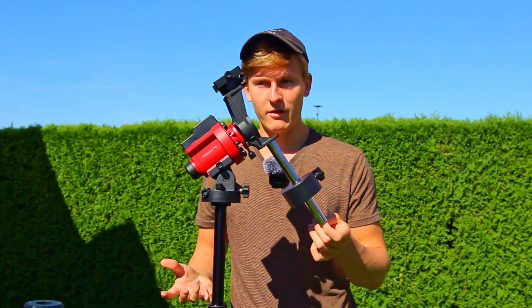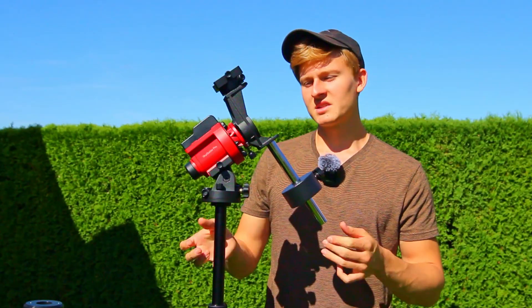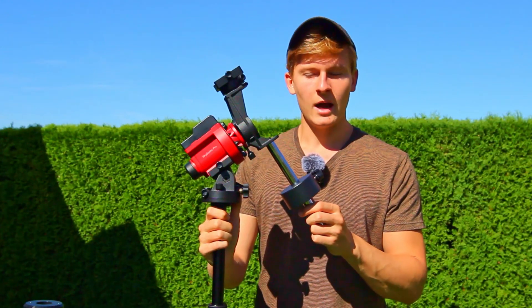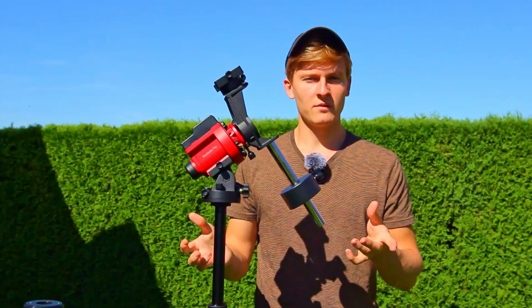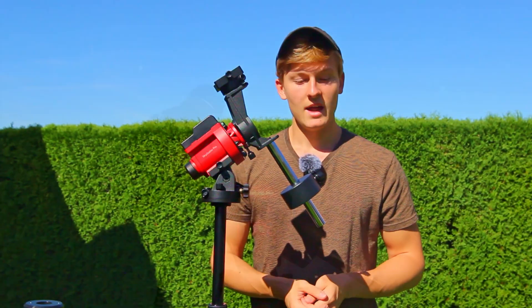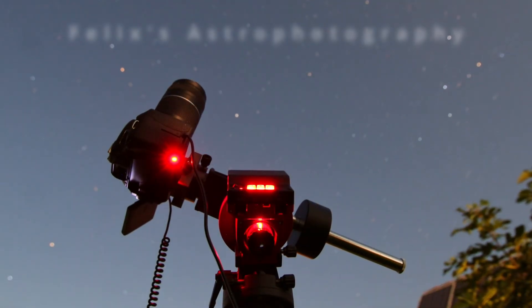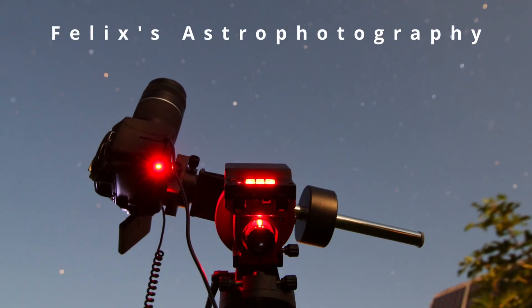That's everything I planned to cover about the iOptron SkyGuider Pro. If you have any further questions about this star tracker or about using one for astrophotography, feel free to ask down below in the comments and I will help you. If this video was interesting and helpful, I would really appreciate a like and a subscription. Thank you so much for watching, and until next time — clear skies! Felix.